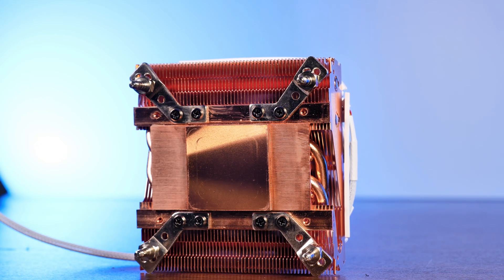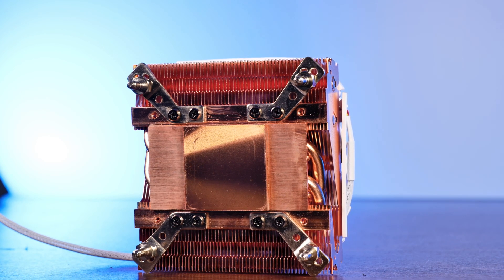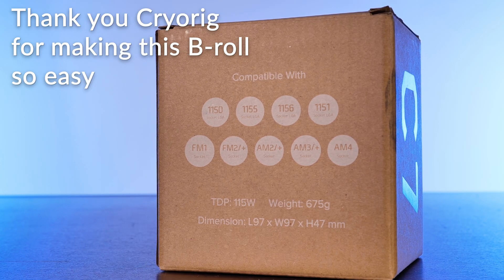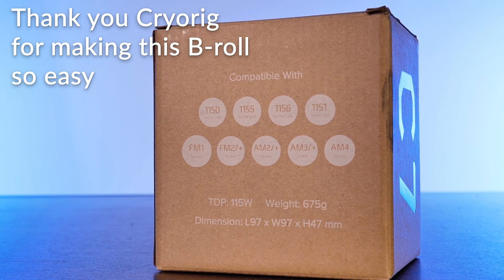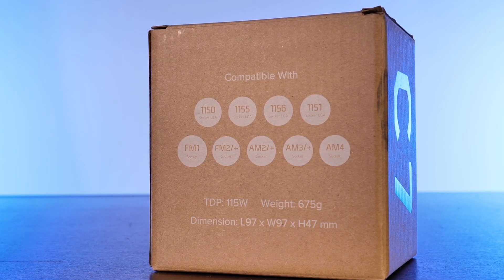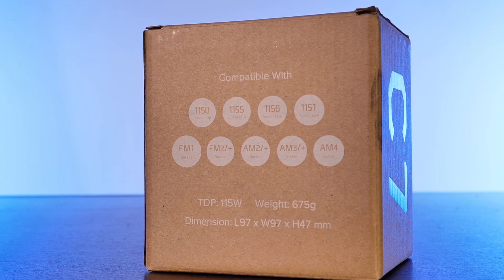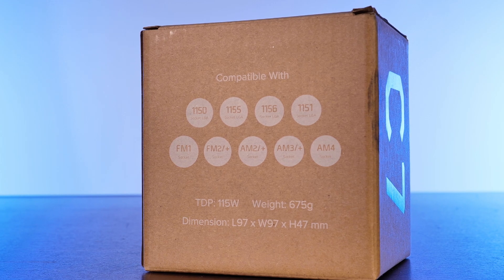The only metal piece of this cooler that is not made out of copper are the mounting brackets attached to the bottom. Speaking of which — compatibility: on Team Intel we have support for LGA 1200 and every 1150 socket. On Team Red, the list is quite a bit longer, covering everything from the newest AM4 down to the oldest FM1 socket.